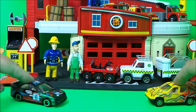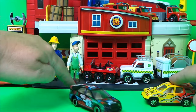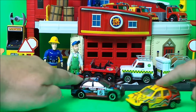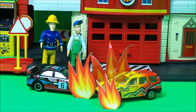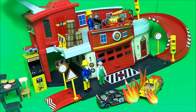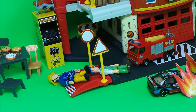Look what's happening outside the fire station! Mike Flood and Elvis Cridlington have come out to see what's going on — it appears two cars are racing around, doing wheelies and donuts. There's going to be a crash! 'We have to get help immediately!' Fireman Sam saw what happened and sent off Jupiter immediately to the rescue.